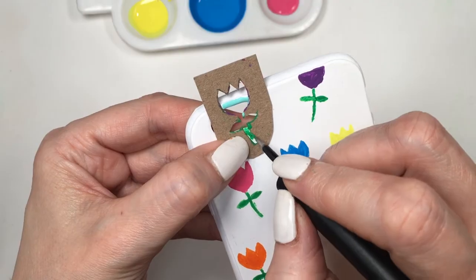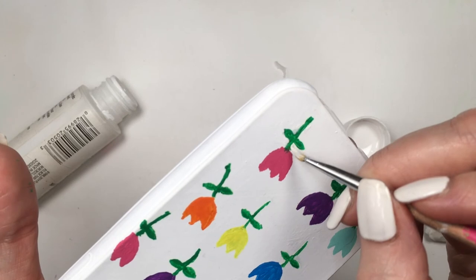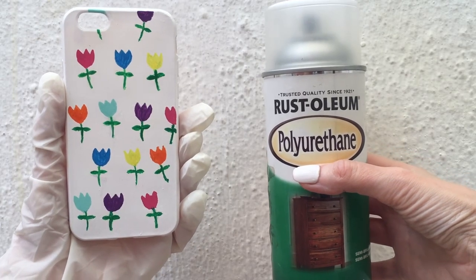This is how you can correct your mistakes. Just go with a detail brush and white paint. The design is not perfect — it's not meant to be perfect — but in some parts I wanted it to look cleaner.